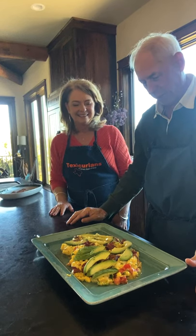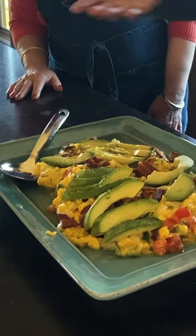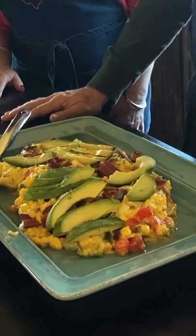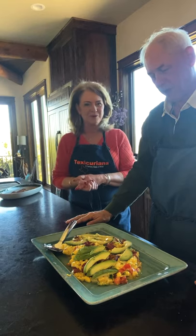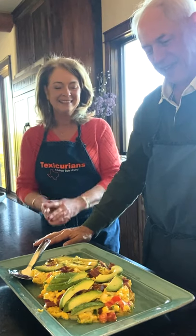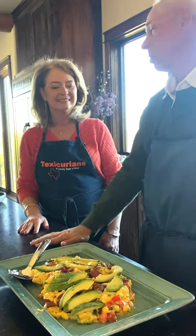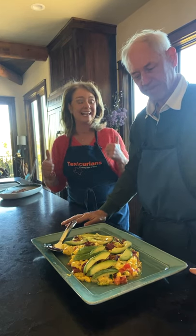Now we're ready to serve. We have a serving spoon and some avocado on top. People can get their plate and pick out whatever they like out of this wonderful mix. We would normally serve this with some South Texas grapefruit — ruby red grapefruit from the valley. And orange juice, milk, coffee, whatever you have. Or if it's dinner, perhaps even a glass of wine. This is absolutely beautiful — let's eat!